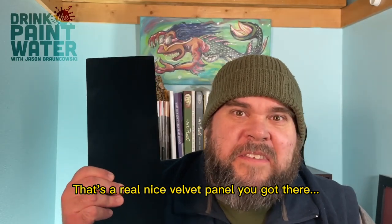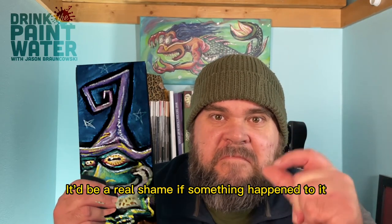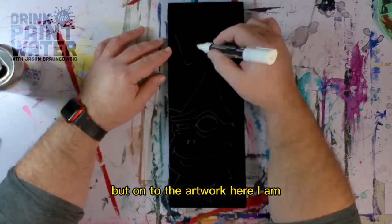If it's a real nice velvet panel you got there, it would be a real shame if something happened to it. Now you have to admit, that was some fine Pixar-level CGI, but on to the artwork.